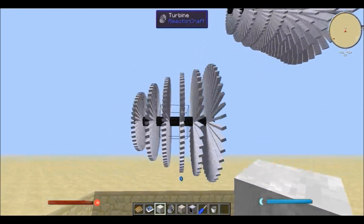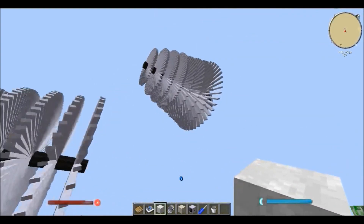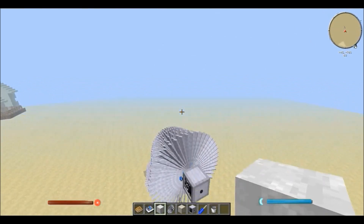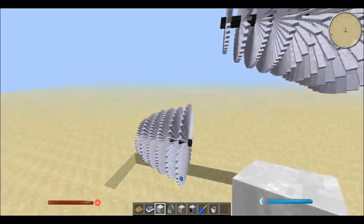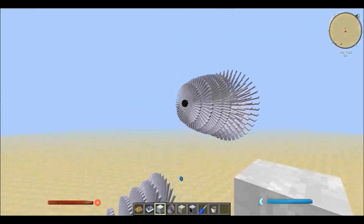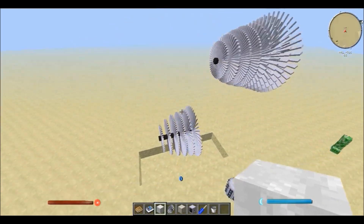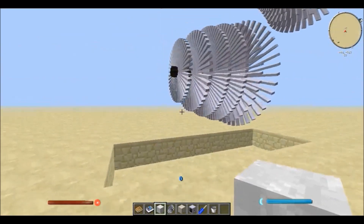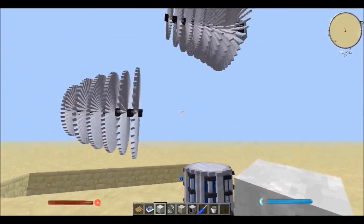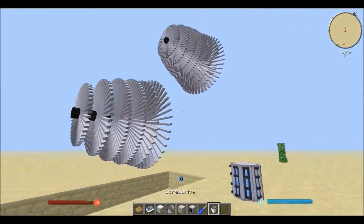You can use this trick to create a lot of sets of turbines — one there, one there, one here, and so on. You could use the steam indefinitely until you run out of space or run out of steel. Because if you've played with Rotary Craft, you know that steel doesn't last at all — you use it for pretty much all of the machines, so you use it up really quickly. Okay, that's number one.